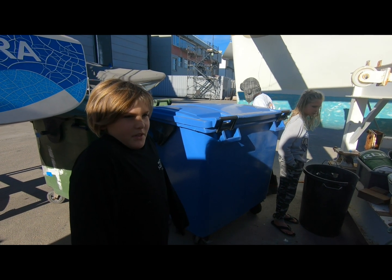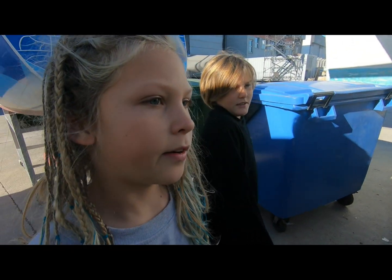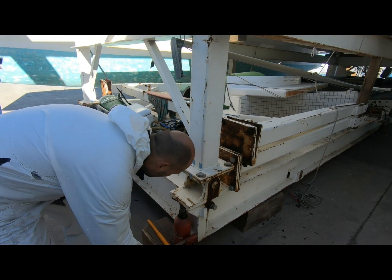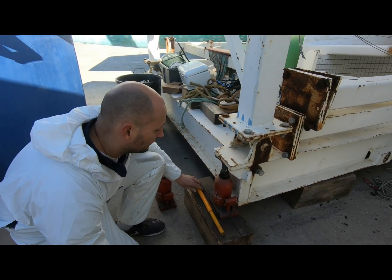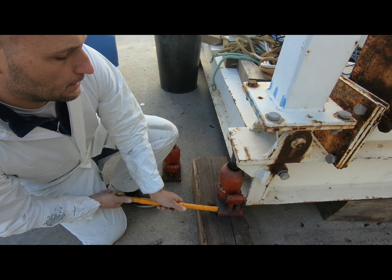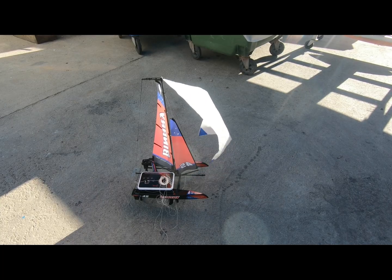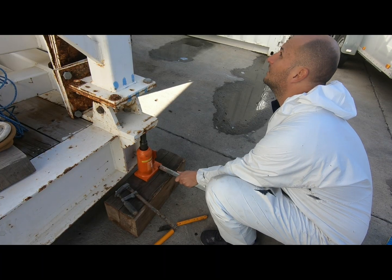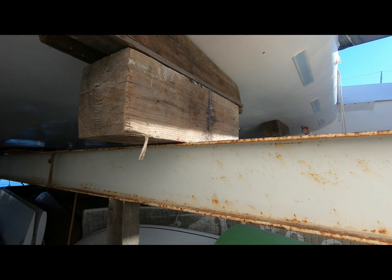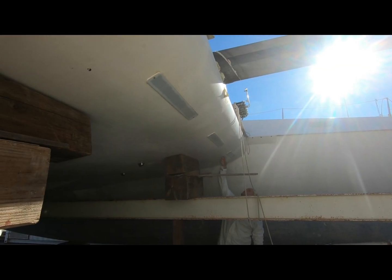Why has Dad kicked you off the boat? Because he's going to lift the boat up. Do you know why? So he can take the blocks out and then he can work on the bottom of the hull. We're lifting the front of the boat up so that we can take the remaining blocks out of the front. The block is actually just in front of the water.